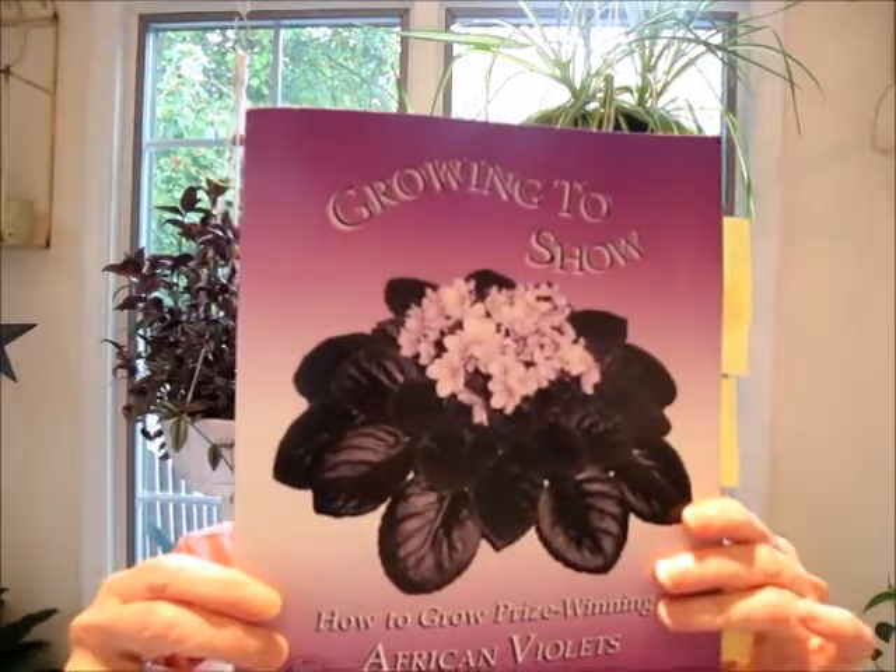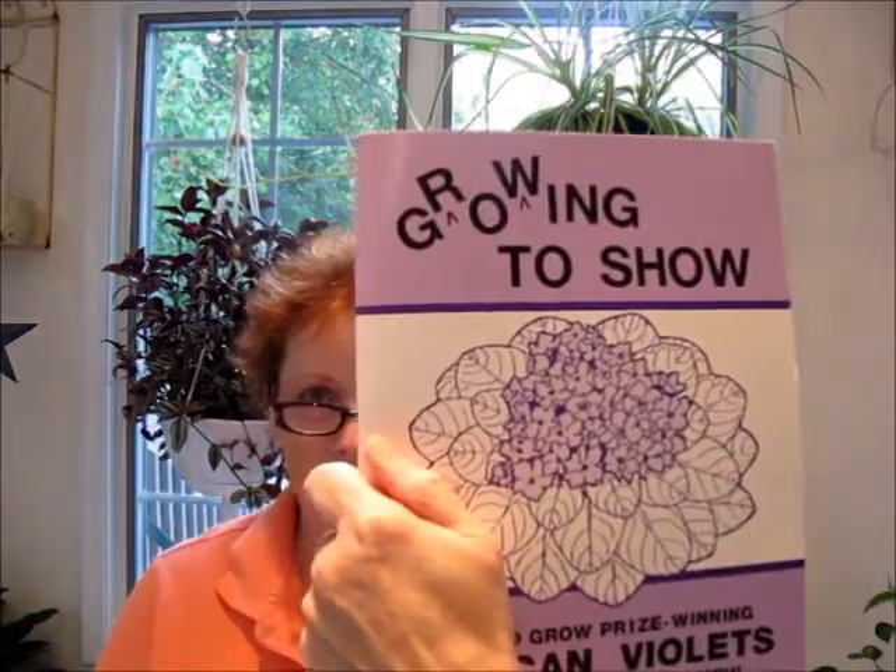Let's move right into tips and treasures. I got stuff in the mail this week, all kinds of things, but I wanted to share some news that is sad news. I received an email from my friend Joyce Stork dated Thursday, July 12th, with news that Pauline Bartholomew — the author of Growing to Show: How to Grow Prize-Winning African Violets — had passed away on the 12th of July. This is the new revised 2008 edition, and this is my old one — that's how it looked for many, many years.